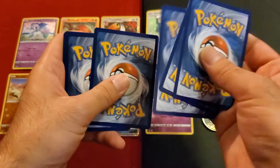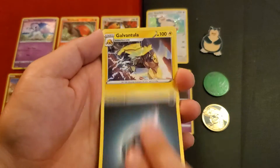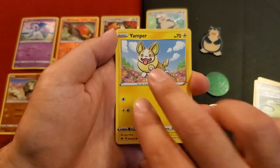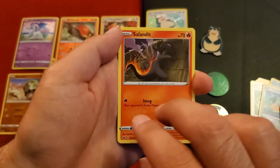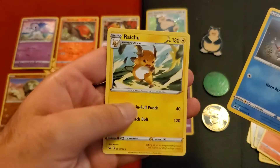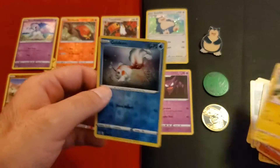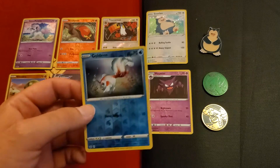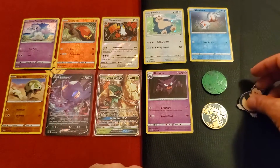Okay, darkness energy. Galvantula, Galarian Linoone, trainer energy switch, Yamper, Crabby, Cufant, Baltoy, Salandit — I've used him just a couple times — Goldeen reverse holo, and non-holo Raticate. I love the reverse holos more than the holo graphics — is it like that for anyone else or is it just me? Goldeen — small legs. They're homies now.